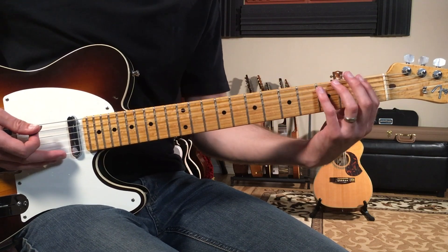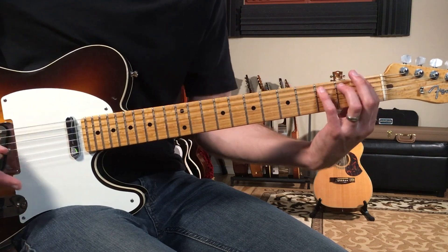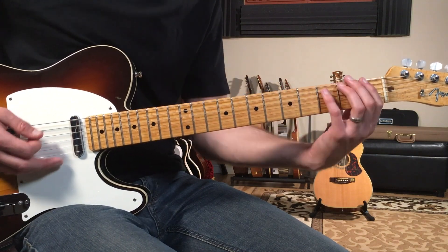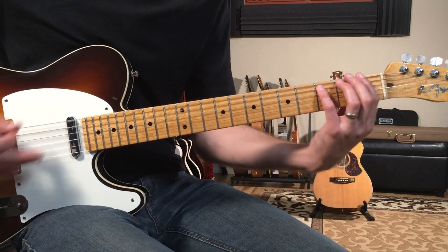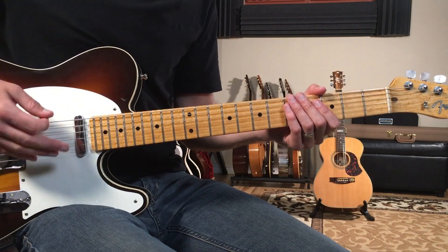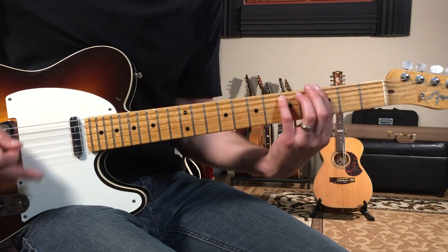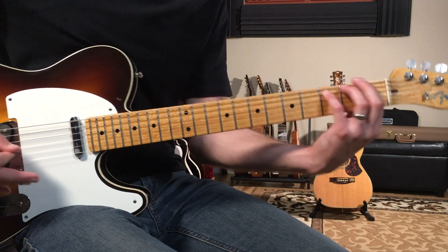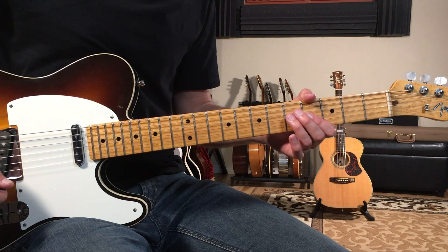It starts on the and of four: three and four and one and two and three and four and one and two and three. So it's just a little one-bar figure. With my strum hand I'm doing all downs: three and four and one and two and three and four and one and two and three.